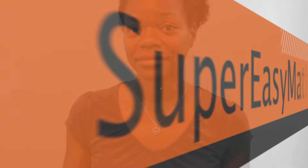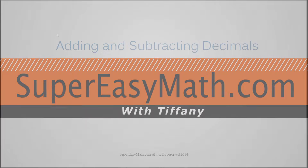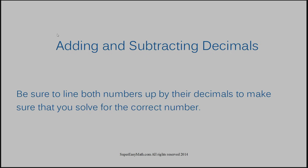Hi, I'm Tiffany. Today I'm going to show you how to add and subtract decimals. When adding and subtracting decimals, you want to be sure to line up both numbers by their decimals to make sure that you solve for the correct number. Let's jump into example number one.